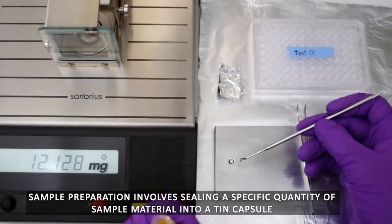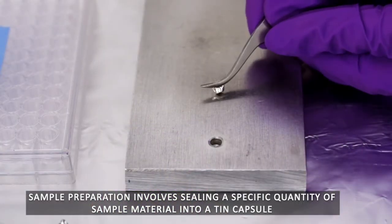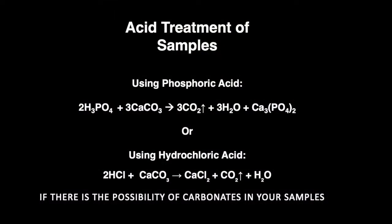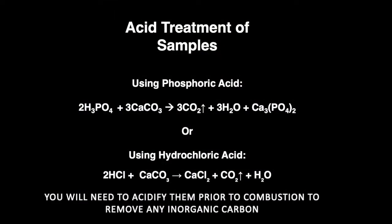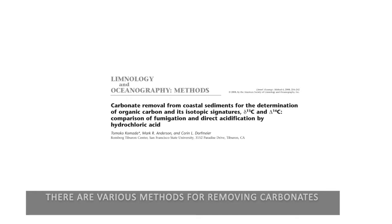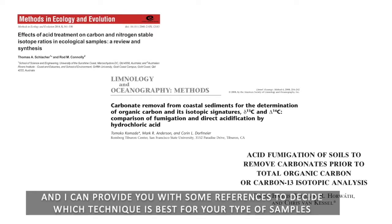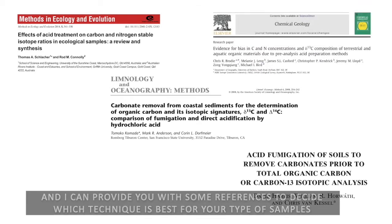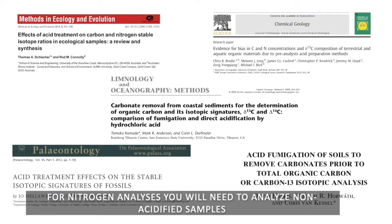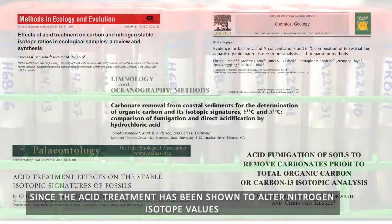Sample preparation involves sealing a specific quantity of sample material into a tin capsule. If there is the possibility of carbonates in your samples, you will need to acidify them prior to combustion to remove any inorganic carbon. There are various methods for removing carbonates, and references can be provided to help decide which technique is best for your sample type. For nitrogen analyses, you will need to analyze non-acidified samples, since acid treatment has been shown to alter nitrogen isotope values.